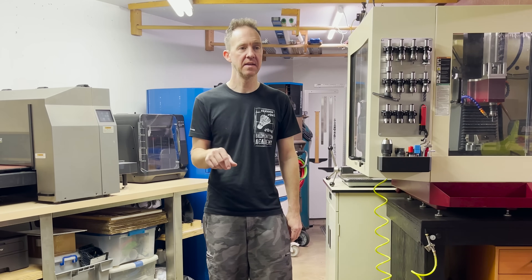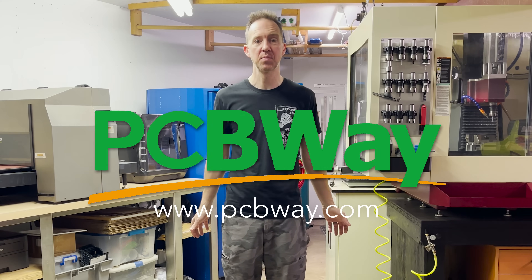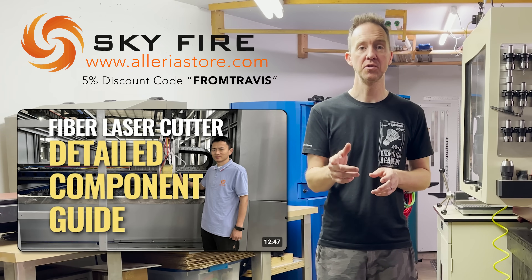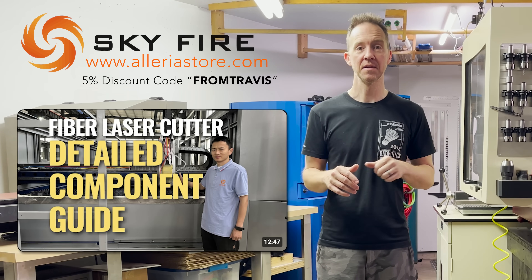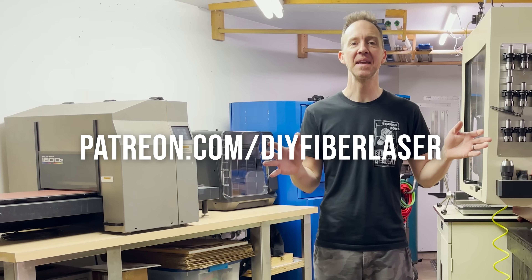I'll leave any product links in the description. A big thanks to PCBWay again for supporting this project. You should also check out this video that Skyfire put out on their YouTube channel — they break down a full commercial machine and show all the components, which is pretty cool. I'll leave a link below. Thank you to all my Patreon supporters for making this happen.